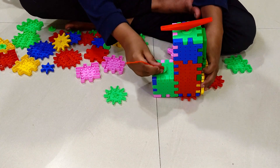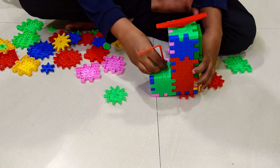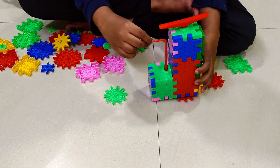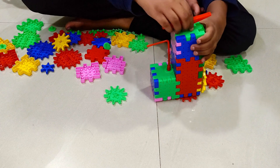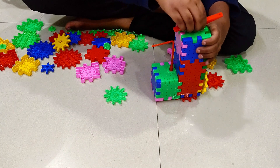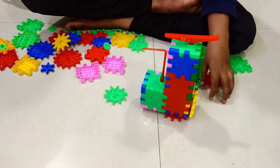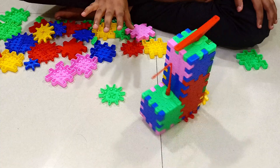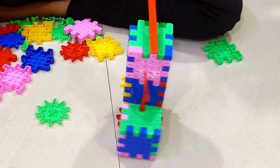We can just place it here. So this is our design. We can place this here. Boom, it's working! You can see that it's working.